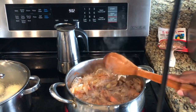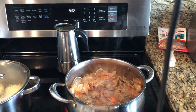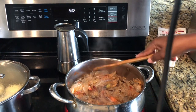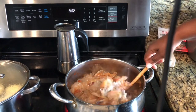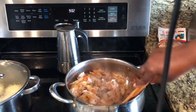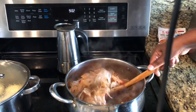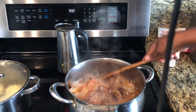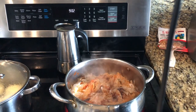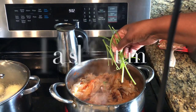The next time you have shrimp shells, do not throw them out. Put them in a freezer bag — these things freeze well. I freeze them up to six months. Over the months, just keep saving your shrimp shells or even your crab shells. We don't want to throw anything away.